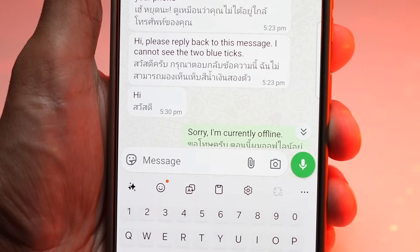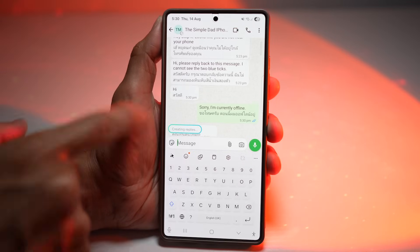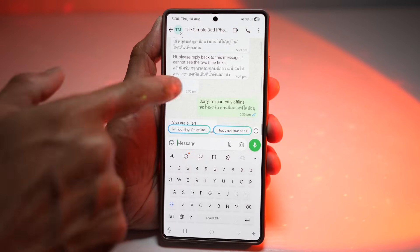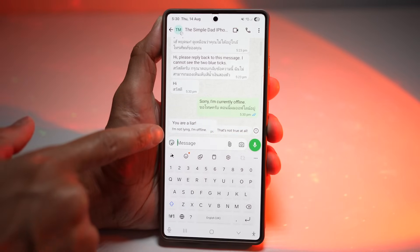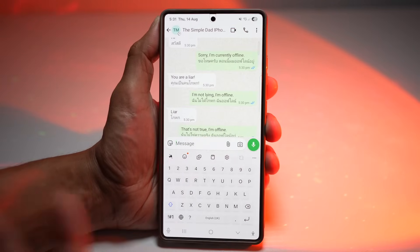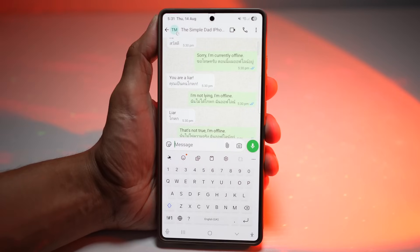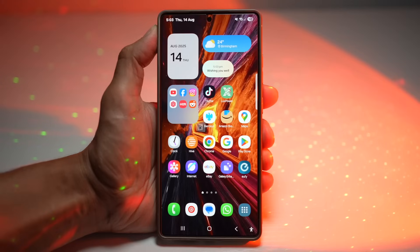When the other person replies back, it creates a new suggested reply. For example, if they say 'you're a liar', a suggested reply might be 'I'm not lying, I am offline.' Like this, you can use suggested replies for lightning-fast responses. This is perfect for when you're busy or on the move.